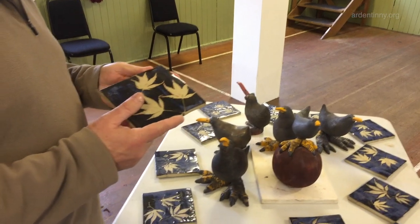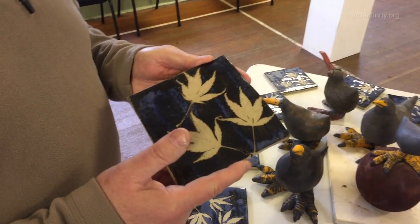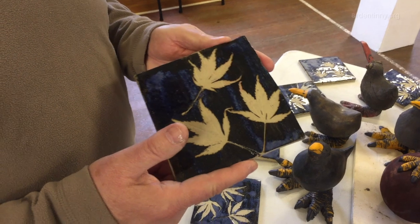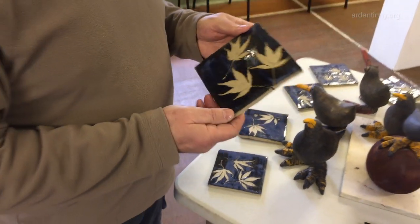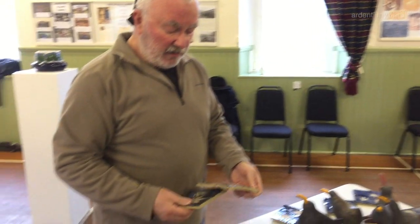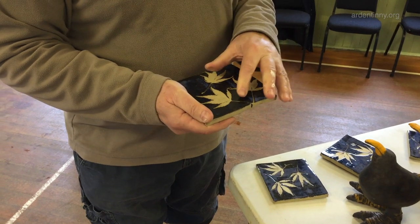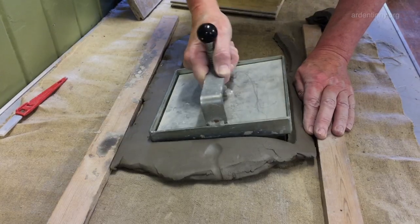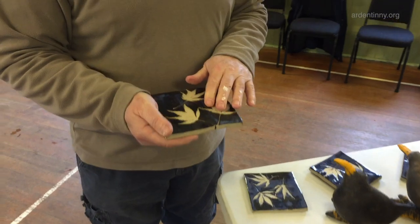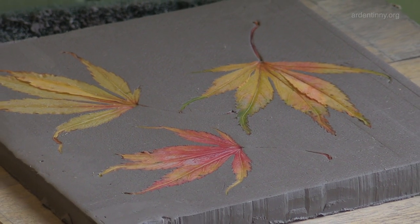These tiles were made by Alison, and they're for Alison's fireplace. They've been fired really, really high — you can tell by the clunk — and they were made by pressing leaves into the clay and then applying a glaze.